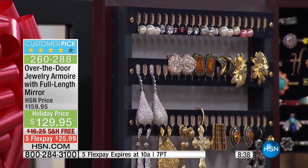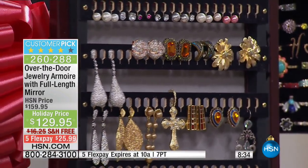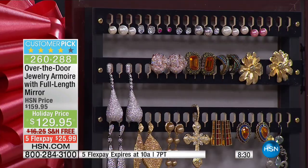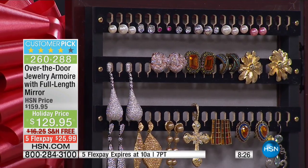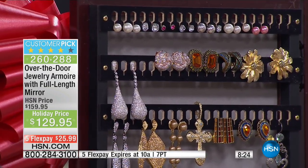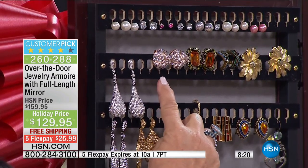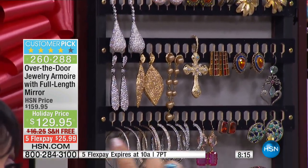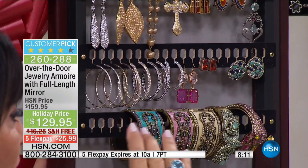I want to take you from the top to the bottom slowly and show you how fabulously this system works. First, this is our earring section, and this holds about 100 earrings. We have spaces for pierced, for clip-ons, and you can use the tops of the bars, not just the little holes — so it holds so very, very much. All of my pairs are together. I'm not searching; I'm choosing in the morning.